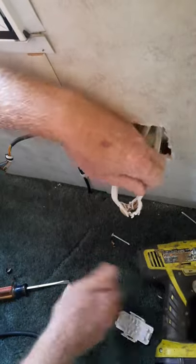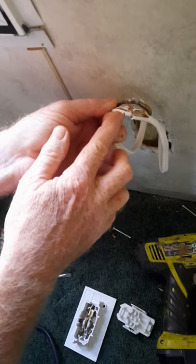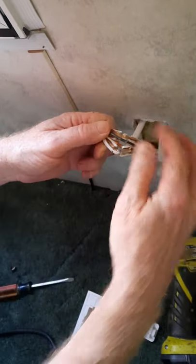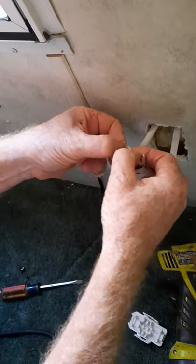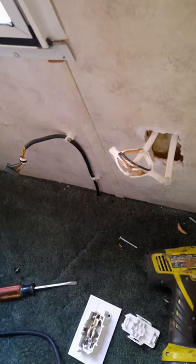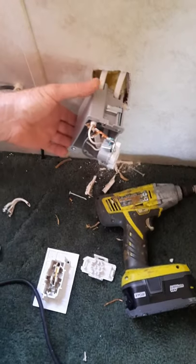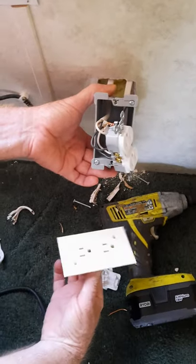Most of the time you can just pull it right out like that. Now you see — that was the connection it had. That's it. Let me go ahead and prep all this stuff, and we'll go from there. Here's a new receptacle box I put in versus this one-piece thing.